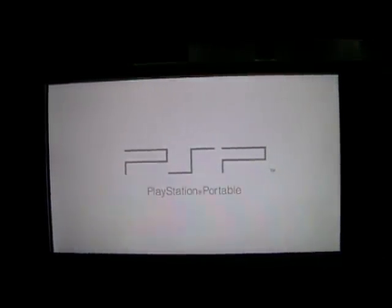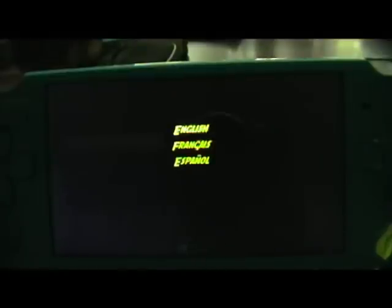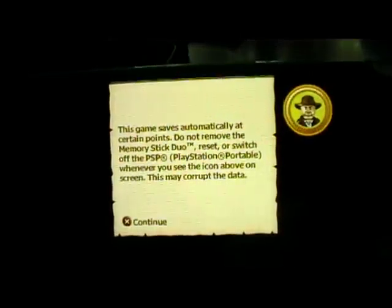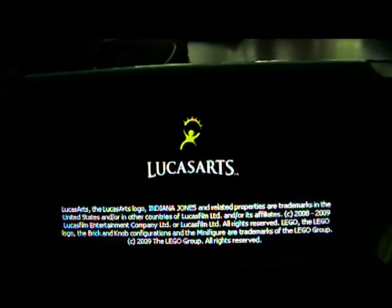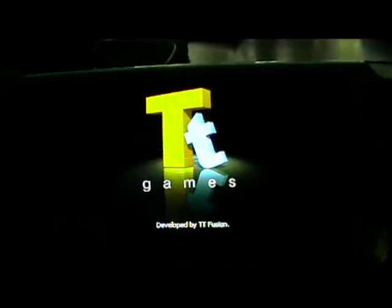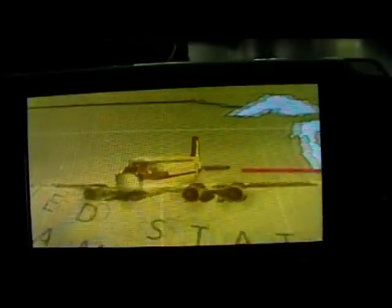There's not any lag at all whatsoever — no lag, no glitchiness. The game runs smooth, fast, and quick, and it probably loads a little bit quicker than an actual UMD disc itself. Great game — I paid about 25 pounds for it second hand. And as you can see, that video sequence is not lagging whatsoever.